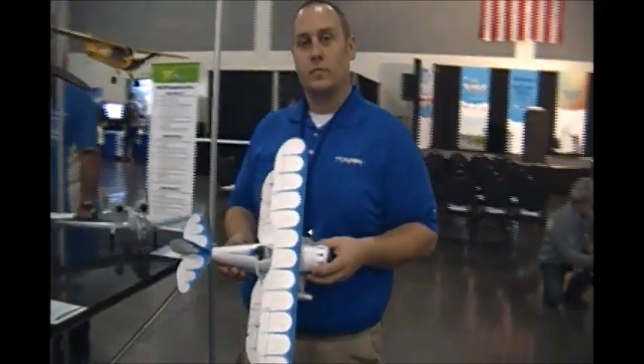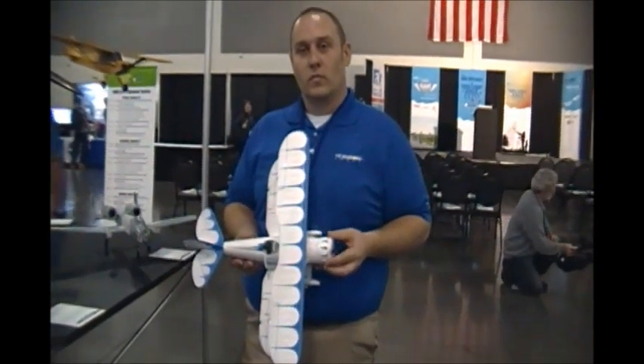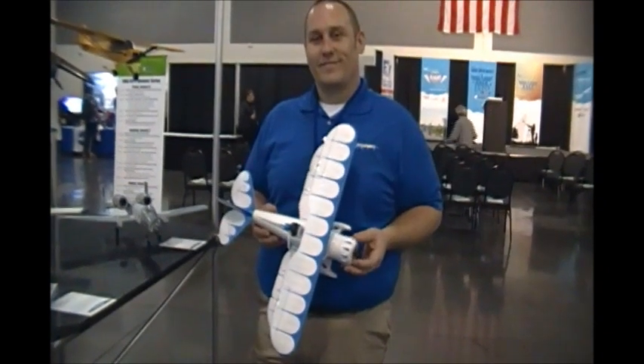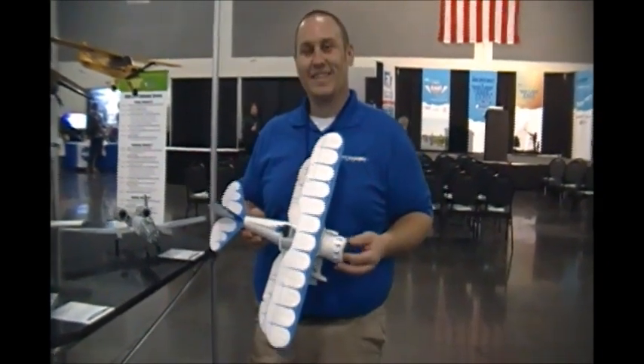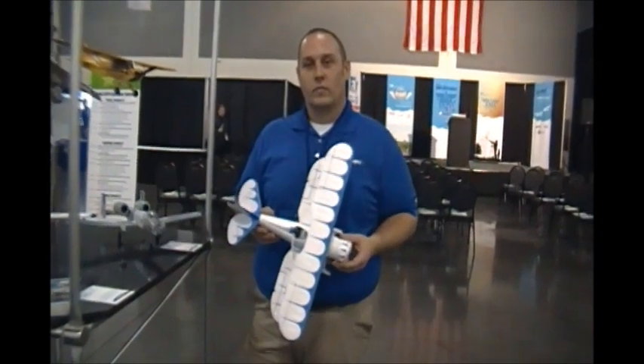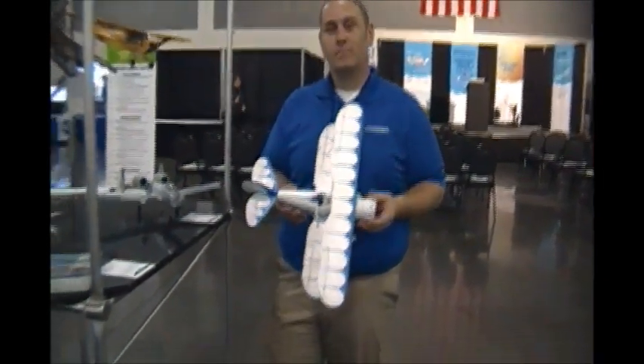Chris, thank you very much for the inside look and first look at AMA West. I'm sure you're going to be answering dozens and dozens of questions about this. Great job — thanks for bringing this out, and we really look forward to it being released. Thanks for stopping by.